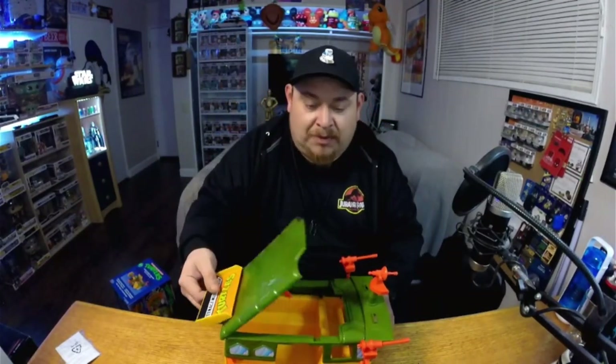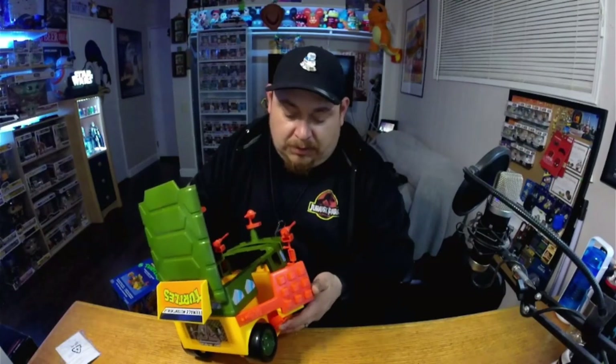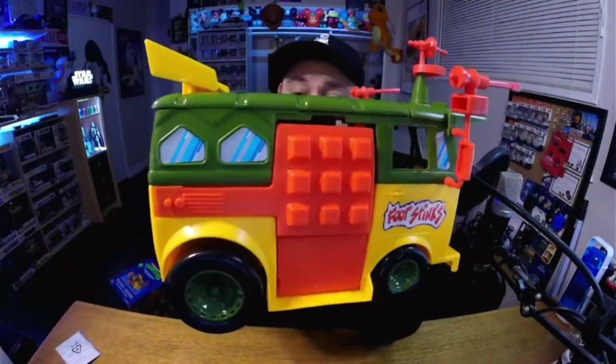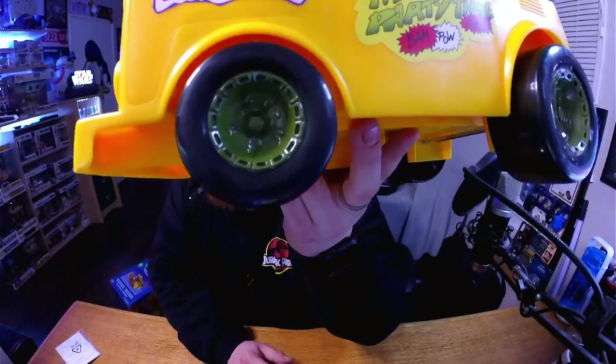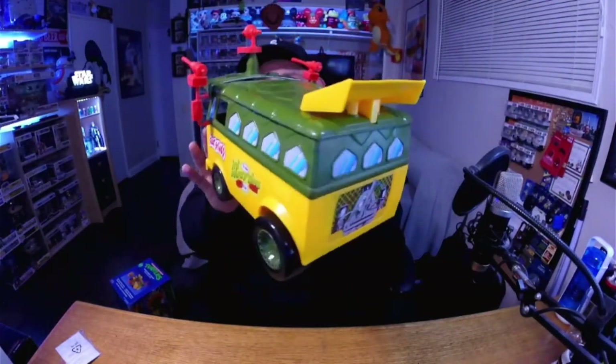Then you open it up — it all swings open! Wow! It closes up a certain way too — this part's gotta close first, and then that closes it. It has a little magnet in there. Wow, it looks great! It's got little windows on the side — one in the front, one in the back, and something else on the side. Big wheels and small wheels. Look, the wheels are actually shaped like turtle shells, and they're green! Very cool. All the stickers are pre-applied.